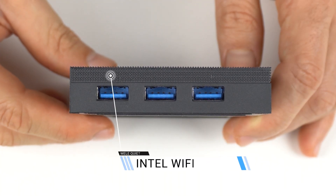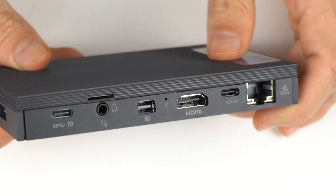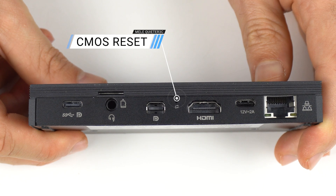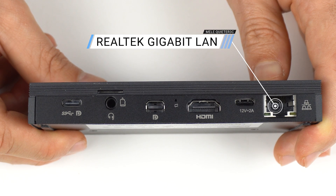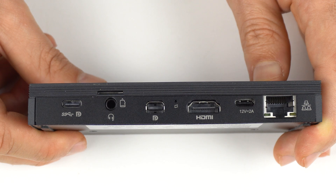IO has changed a bit over the 3Q. The triple USB 3 ports on the side are the same, but the fourth port has been changed for a USB-C with DisplayPort out. Micro SD and audio jack are the same, and one of the dual HDMI ports has been switched for a mini DisplayPort. Finally, the USB-C to power the mini supports the PD 3.0 function.